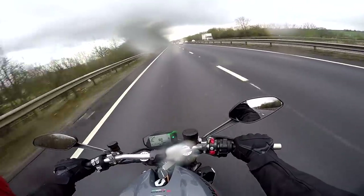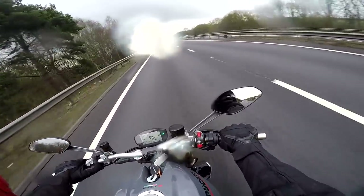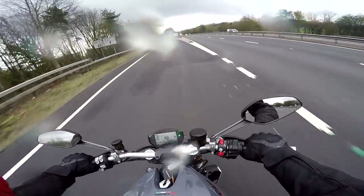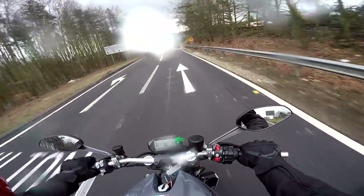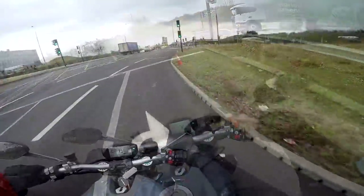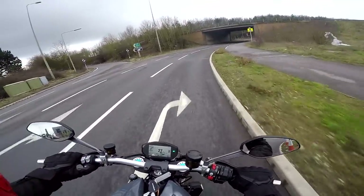Talking of the seating position, it's got quite a sporty position for a naked. I feel a little bit canted forward, feet well tucked up — feels like I'm sitting on a race horse. But it's a very comfortable position; you could ride this all day long. From a legs position it does feel quite sporty. Gearbox is lovely and positive. Clutch is quite stiff in operation, but that's just a matter of getting used to it.